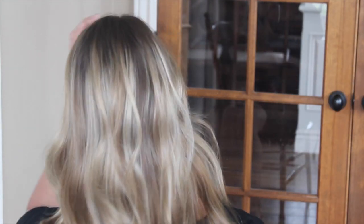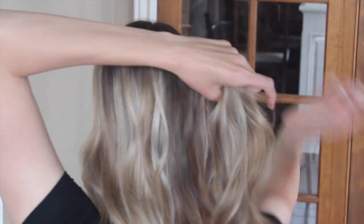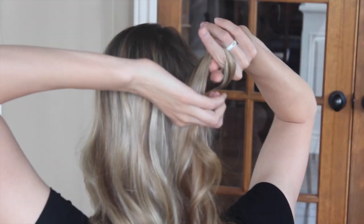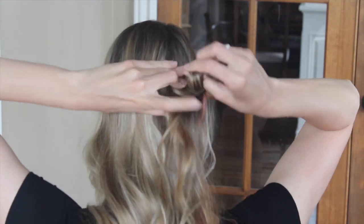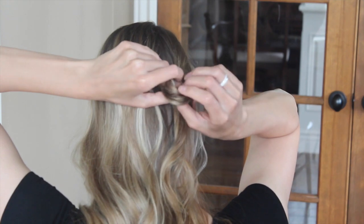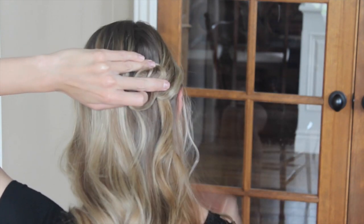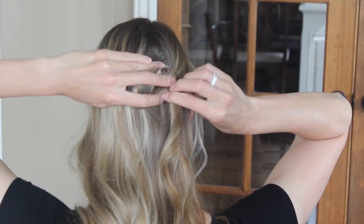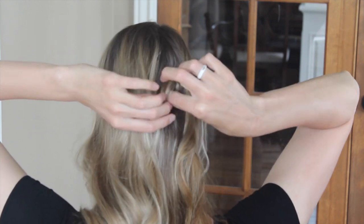So what we'll do is we're going to take a section from one side here, and you take two fingers and you wrap it around and you pull it up and through to create the first loop. This is probably the hardest part of this hairstyle, just because you have to pin it right in order to get it to stay. This actually took me a couple of times but I got it, so we're going good.